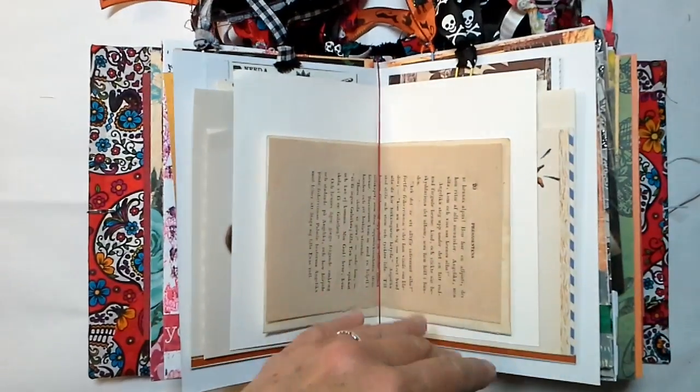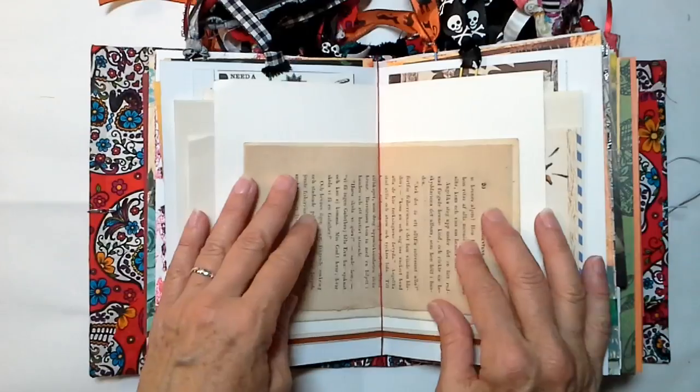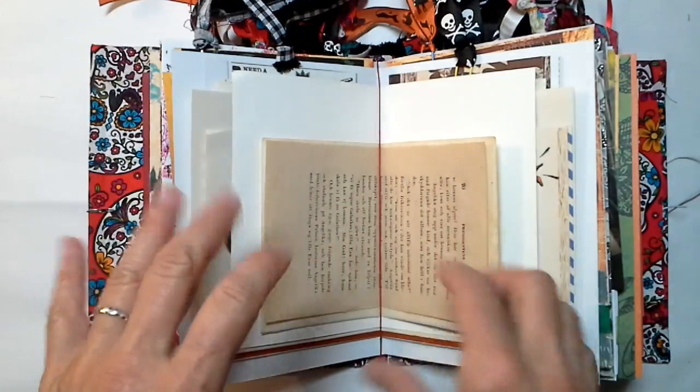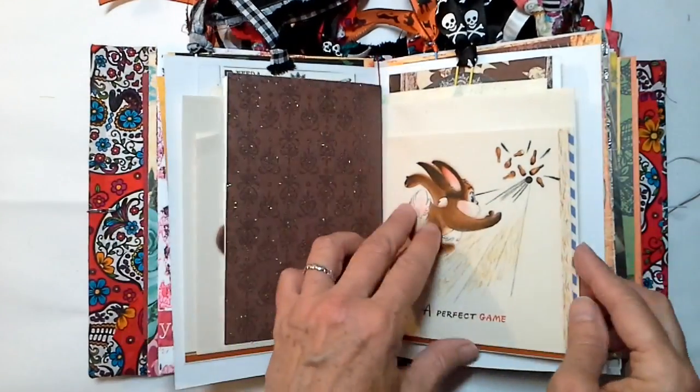I'm sorry — I just went outside and I stepped in ants, so I feel like ants are crawling all over me, even though I have washed my hands ten times and put sanitizer and alcohol on them. So, we've got vintage papers for you.